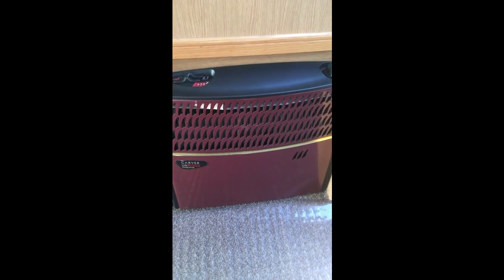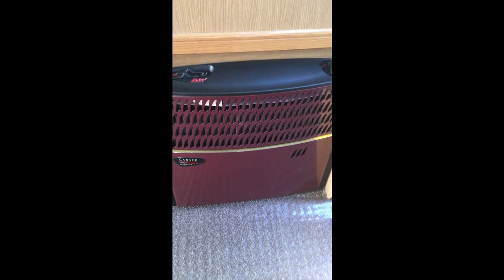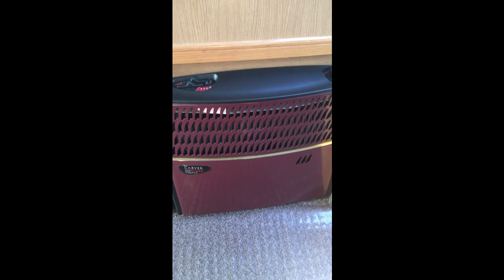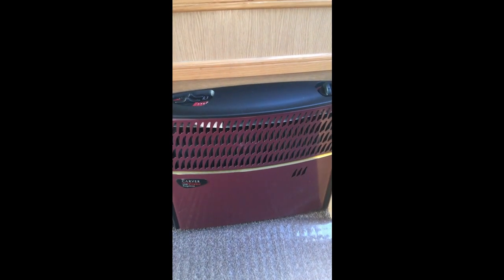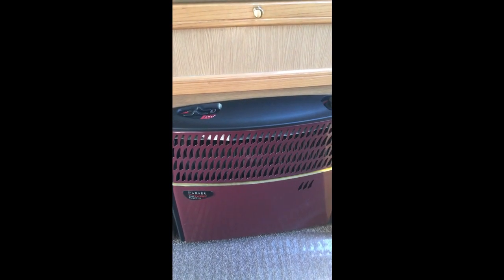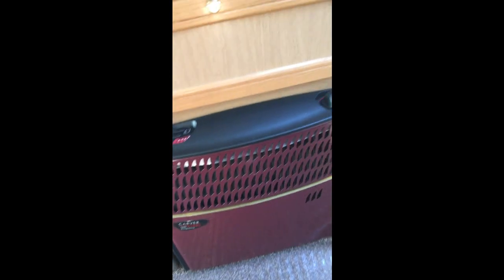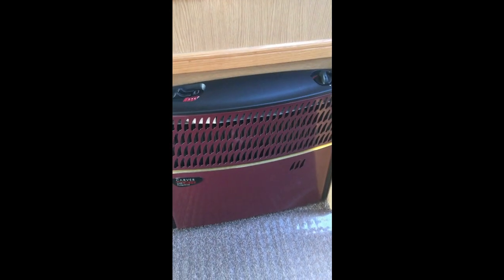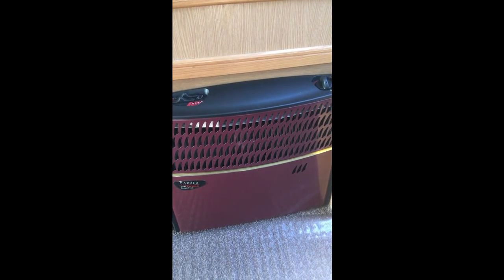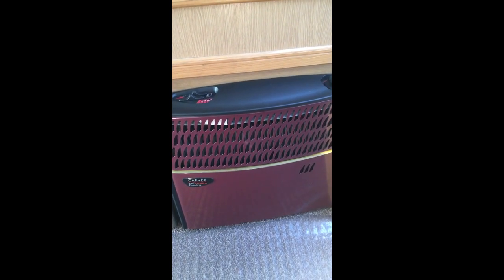The physical blown air side of it is very intermittent — to start with it would not work at all. When we got the caravan, the front of the heater was hanging off. It was obvious somebody had been in there trying to find out what was going wrong and just left it. We definitely want to get it going because we're not just going to be caravanning in nice weather — we want to go all year round, so this is a must-have.